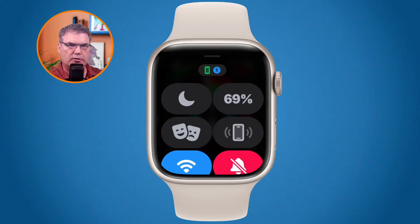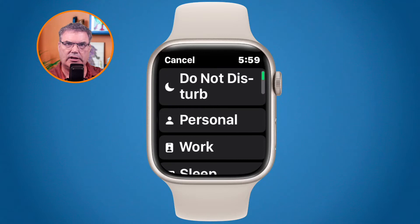Up towards the top we have an indicator for whether we're connected to our iPhone — this is what the green rectangle is, telling me that my Apple Watch is connected to my iPhone. To the right of that we have our focus or do not disturb. Right now I am in a specific focus. Below that we have the do not disturb or focus control.